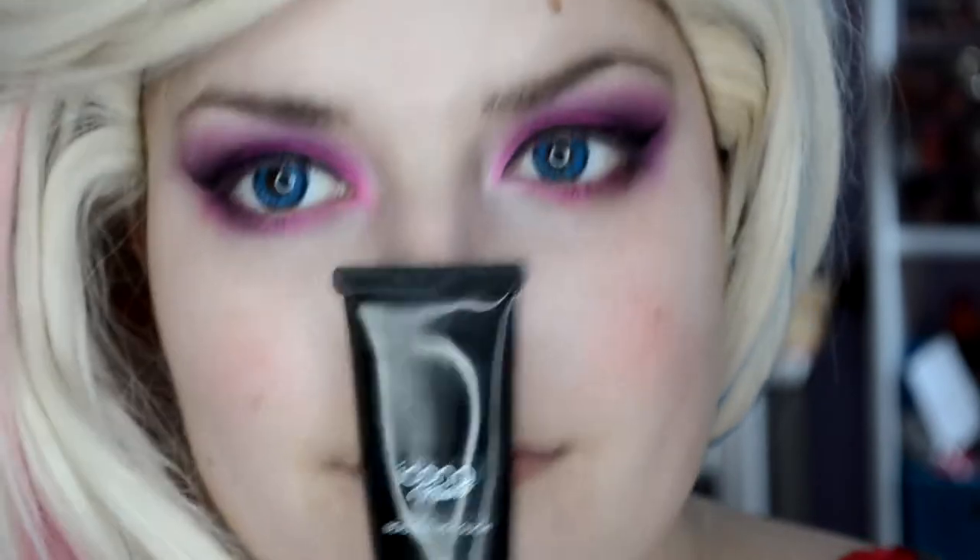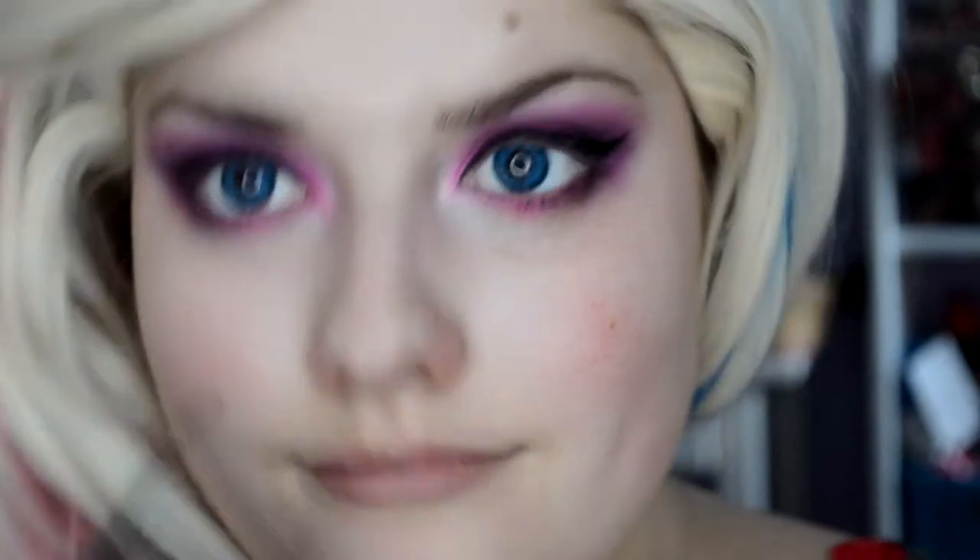Then I take my Icona Milano Primer, which was in my Glossy Box. It's really not bad. I put it on my whole face as a base for our foundation. And I know that's my Harley Quinn wig — I didn't have any Barbie wigs, and she was platinum blonde with pink and blue.